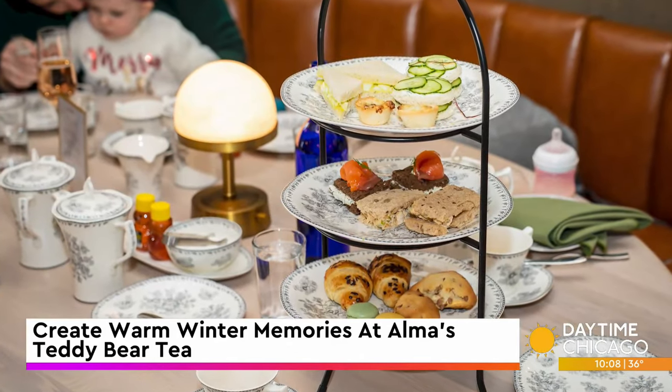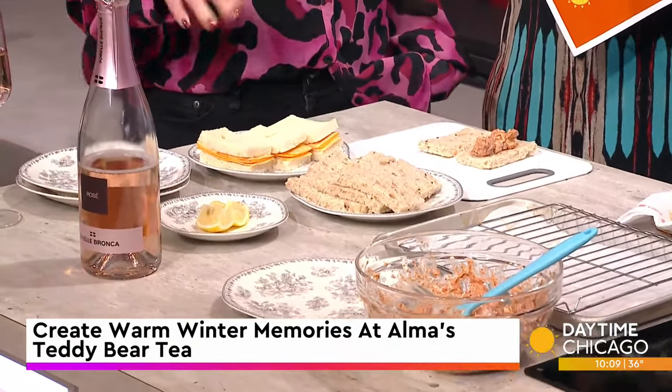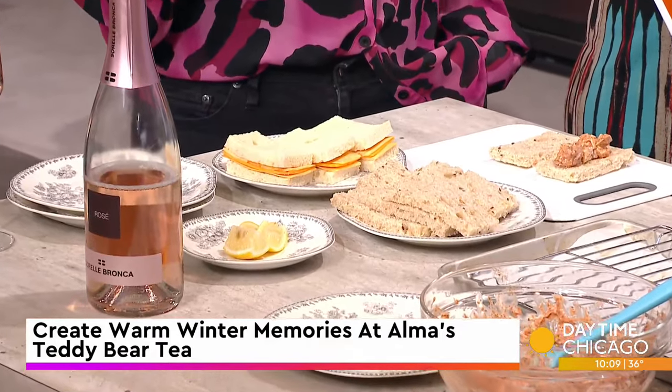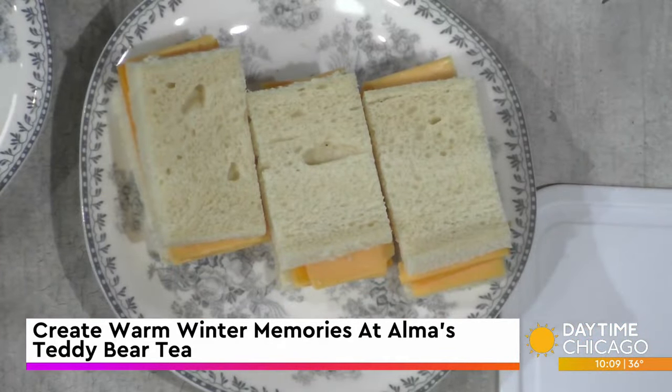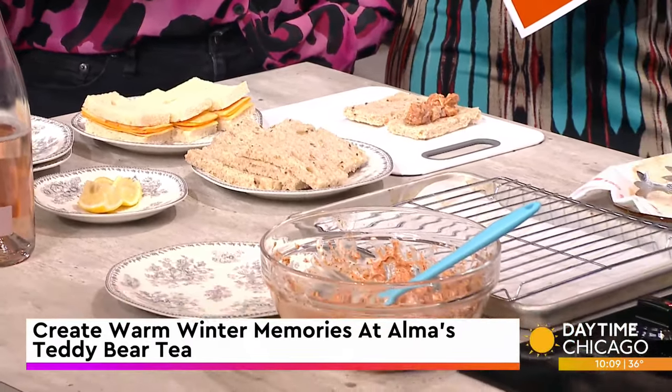For the grilled cheese, we're using two different kinds of cheeses — American and cheddar. Kids aren't finicky with grilled cheese; if it's got cheese on it, they're happy. Grilled cheese for kids is as simple as you can get — nothing too extravagant. It's really about the ambiance and the setup, with diverse flavors and textures.